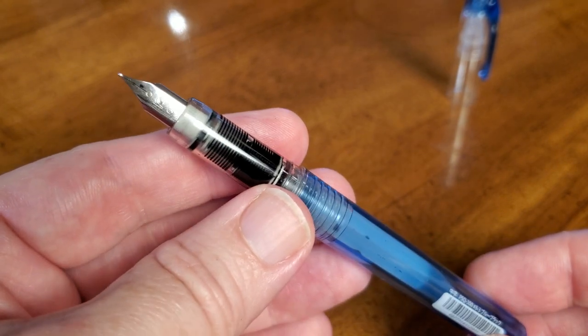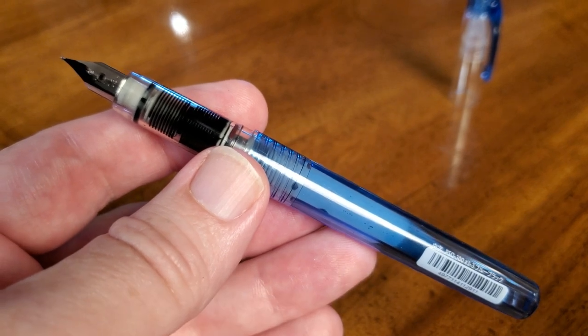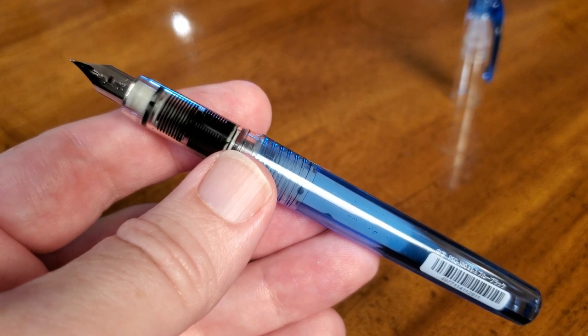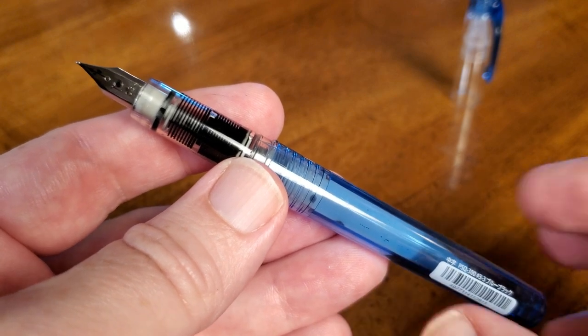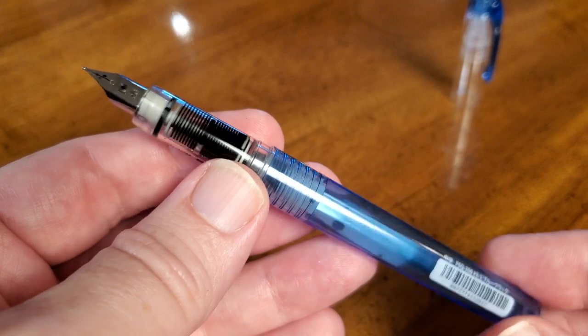But a great nib. This is the 0.5, which for some would be a fine, but for Platinum this is considered a medium. And then there is the 0.3 if you like an even thinner line. I just love their 0.5 because it is very smooth — it's a great writer. That's why I go with the 0.5 on these.